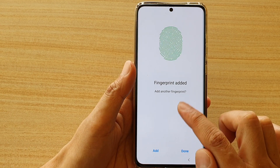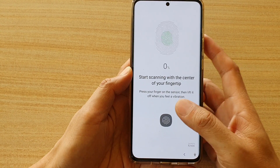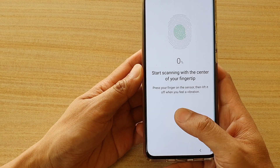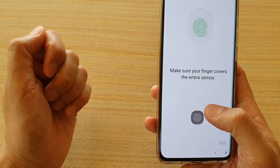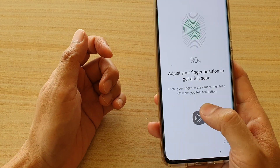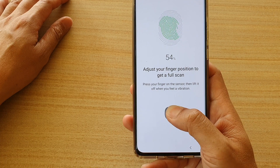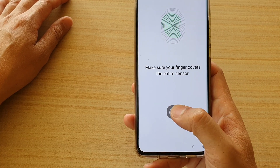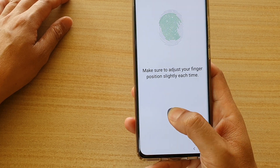Now you can continue to add another fingerprint if you want to. If you tap on Add — let's say I want to add my right thumb so that I can unlock my phone with either my left hand or my right hand. Again, hold the phone the way you normally hold it so you can mimic the same action when unlocking.